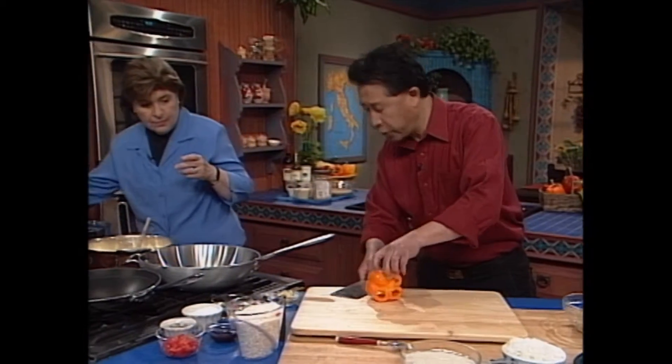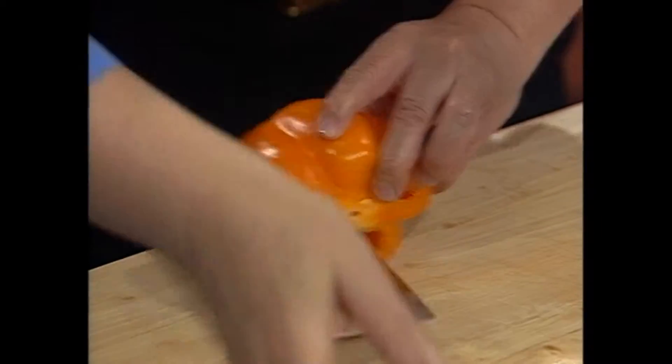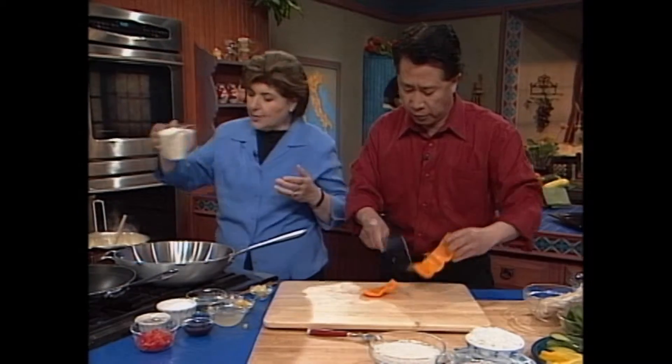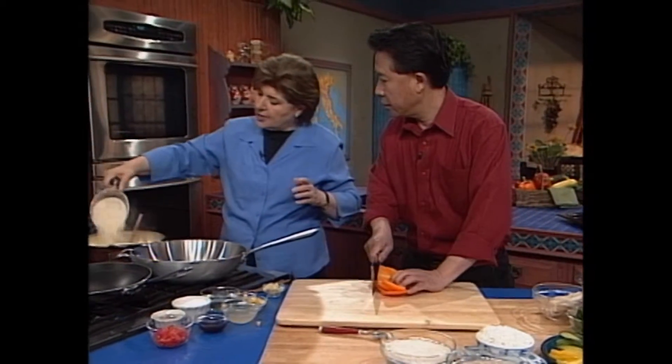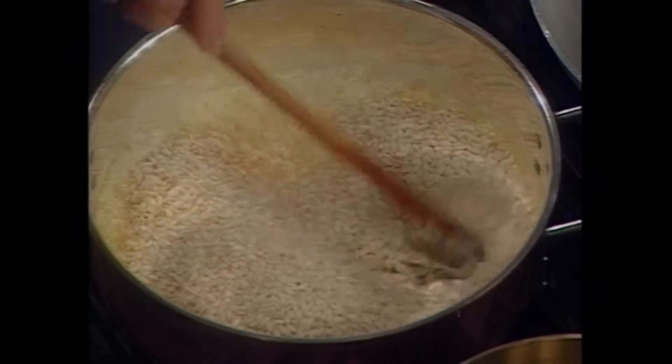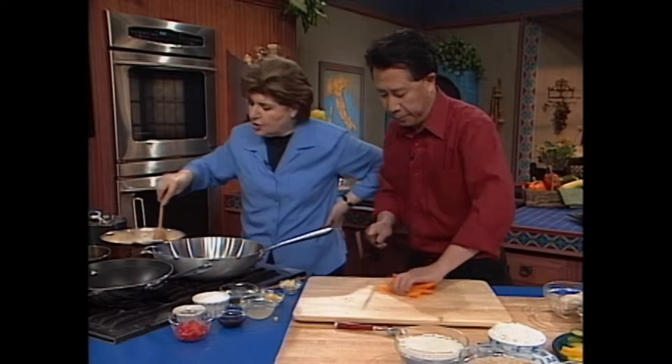I'm going to show everybody how to remove the seed from the bell pepper. See-saw, see-saw — you use a see-saw motion. Then I'm going to pour the rice right in. Look at that — perfect, beautiful. That was one cup of arborio rice, which goes in.